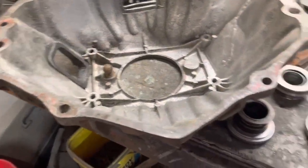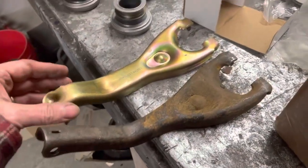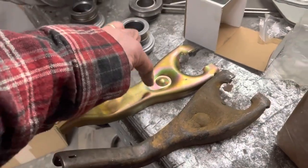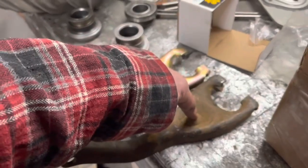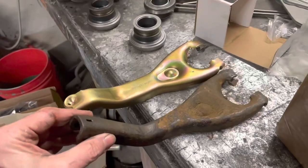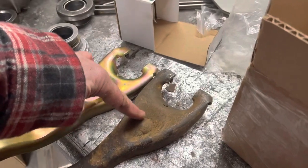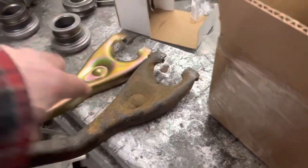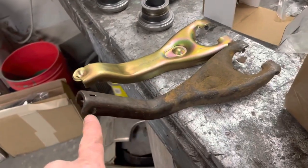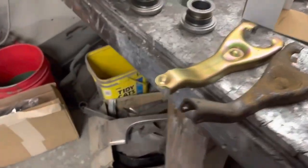Alright, so I got the bell housing out. Here's the clutch fork that was in there, and here's the other one I ordered. This is like for '64 and up. This was actually out of a '61 six-cylinder cast iron bell housing. But if you look, the pivot point is at the same place, the fork is at the same place, and really the angle is pretty much the same. The only difference is this uses a different connector for the clutch rod. I don't think that was the problem.